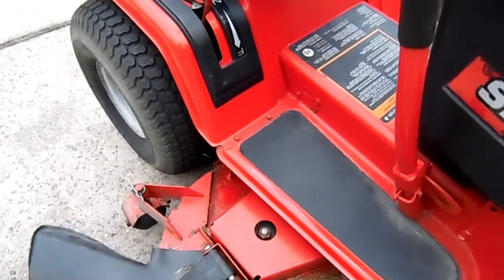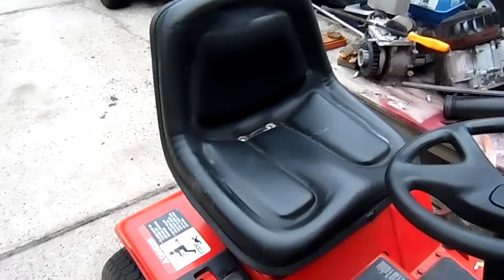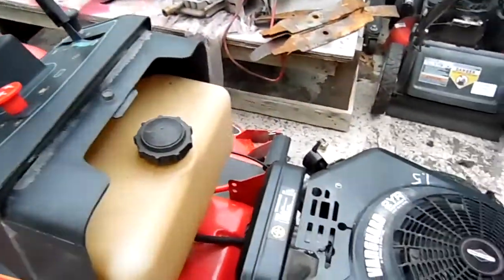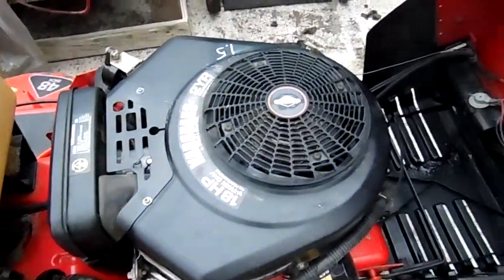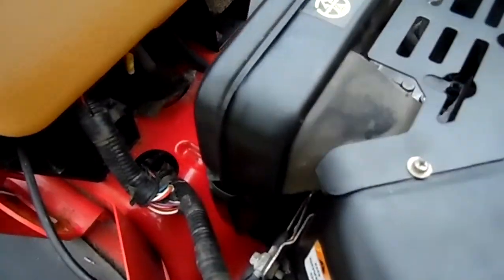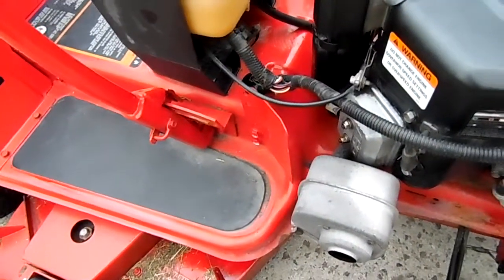This mower's in very, very good shape. Been kept inside. As you can see, the seat's not split. Opened up the engine compartment. This is just how I got it — did no cleaning whatsoever on it. You see how clean it is all up under there. Cut grass with it today, works fine.